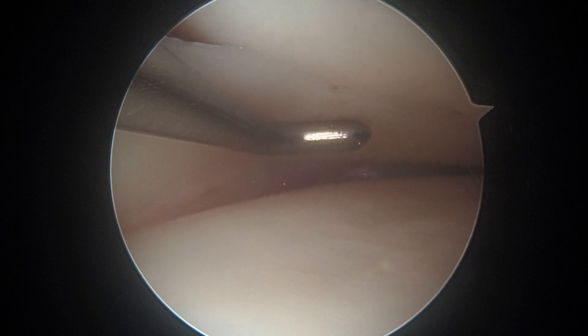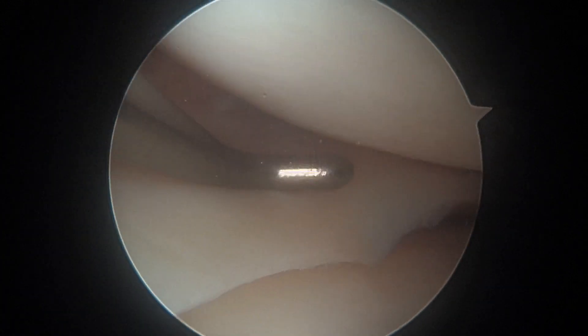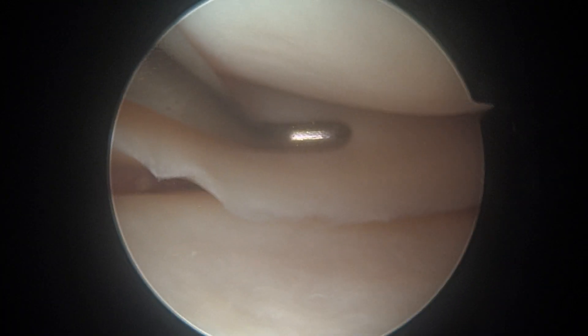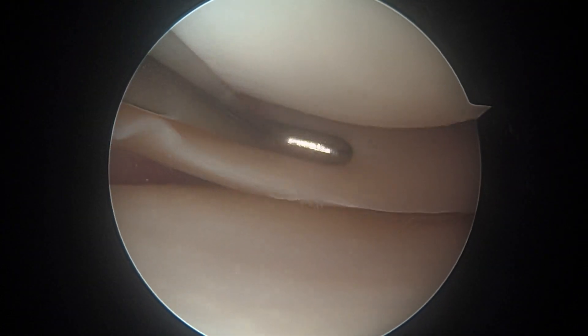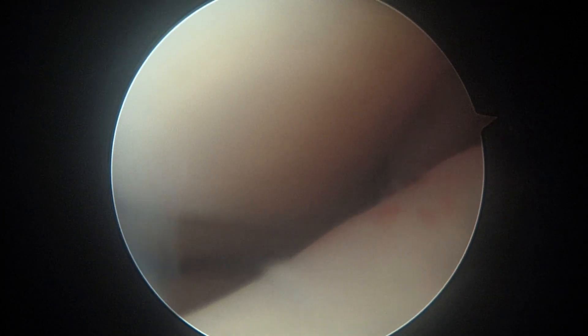Your ACL tear is going to be over here to the right — we'll look at that in a minute. But right now we want to look at this meniscus. We'll take a probe and have a look. We didn't see any significant meniscal tears on the MRI scan, but we always double-check. This looks good. We can look all the way back to the root, way over here. As I hook it both below and above, that feels pretty stable.